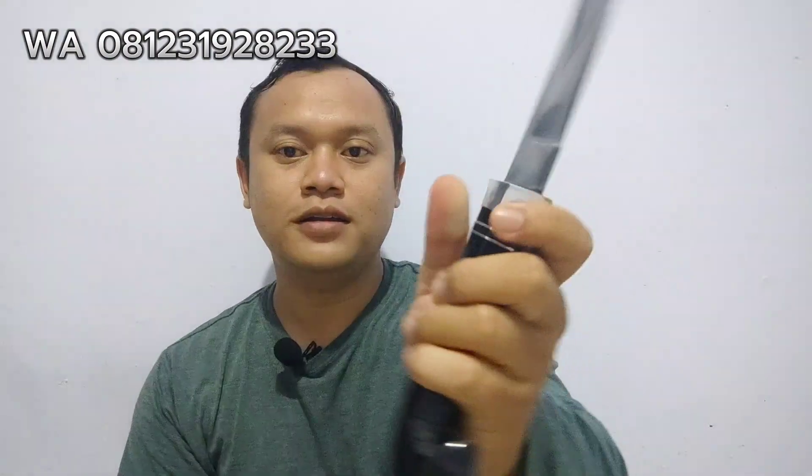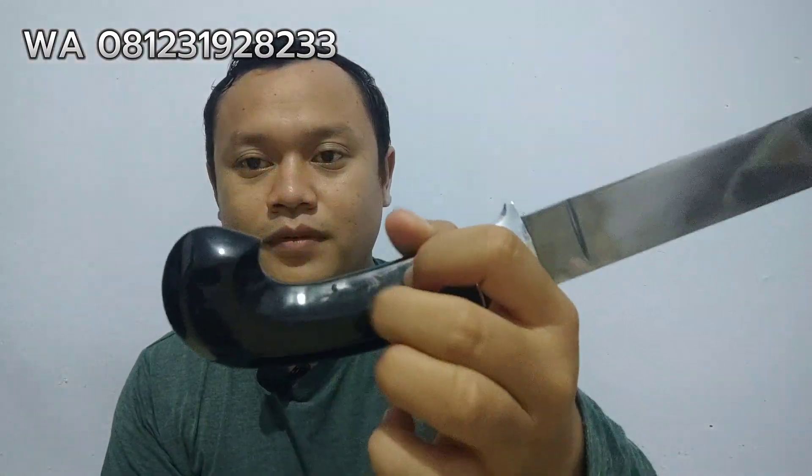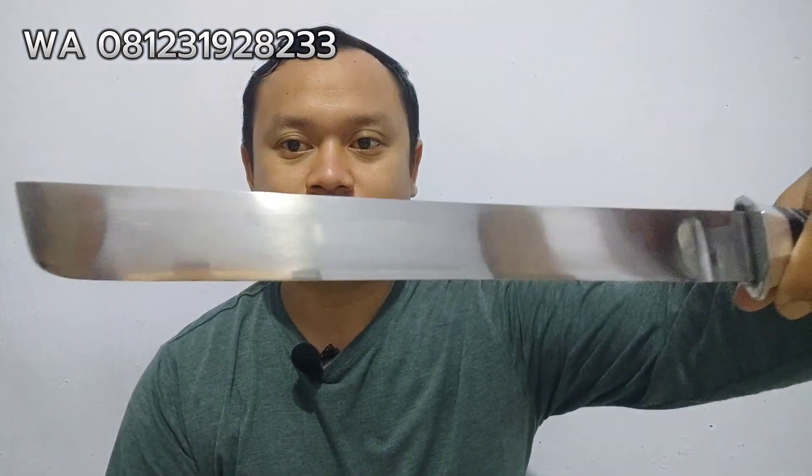Ini bahannya Willis Gen 2. Gagangnya tanduk, tanduk gerbau hitam. Ini ada coraknya, corak putih dari tanduknya. Digenggam juga sangat enak ini. Modelnya kan belimbingan, jadi nyangkut di tangan, gak licin. Ini ada ricasio-nya, jadi gak full. Ini agak mengkilat di bagian mata bilahnya karena dikerjakan manual, gak pakai mesin. Kalau panjang 30 cm, ada yang bilang kepanjangan, ada yang sukanya 30 cm. Tergantung selera masing-masing.